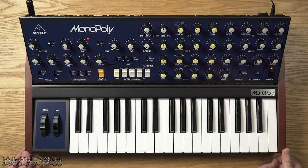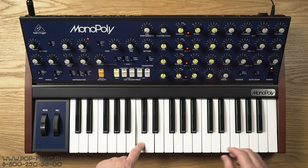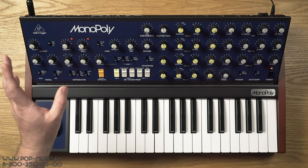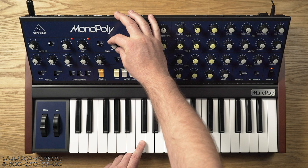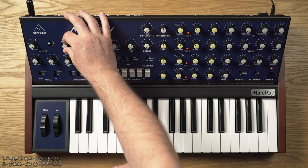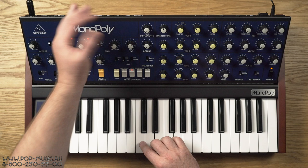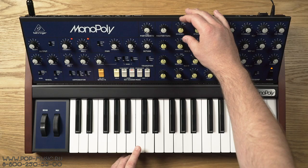Данный синтезатор имеет классическую архитектуру для любого субтрактивного синтезатора. У каждого осциллятора имеется четыре формы волны: первая — треугольная, вторая — пилообразная, затем пульс-модуляция. Пульс-модуляция управляется от LFO. На борту у нас два LFO, которые здесь называются Modulation Generation — генератор модуляции. Мы выбираем пульс-модуляцию, увеличиваем интенсивность, управляем скоростью LFO и глубиной модуляции — и таким образом используем пульс-модуляцию в автоматическом режиме.